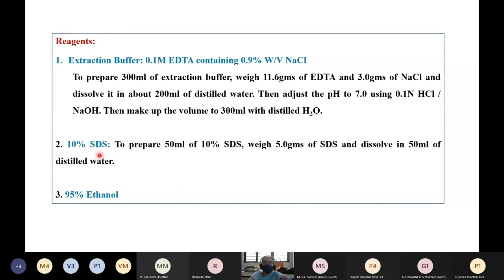The next reagent is 10% SDS. To prepare 50 ml of 10% SDS, weigh 5 grams of SDS and dissolve in 50 ml of distilled water. You can also prepare 95% ethanol.